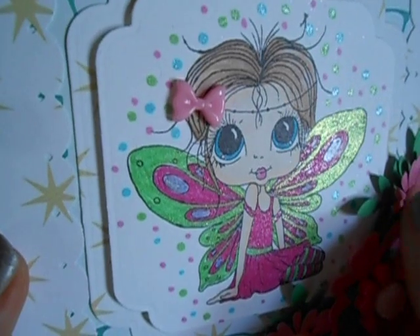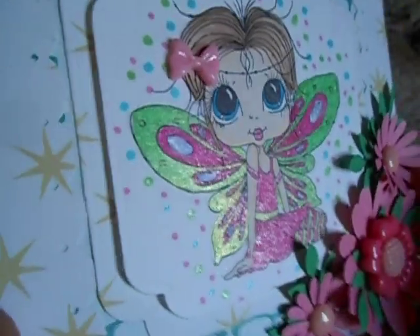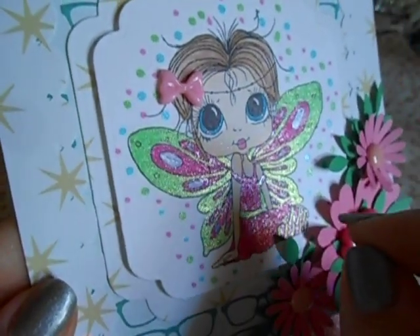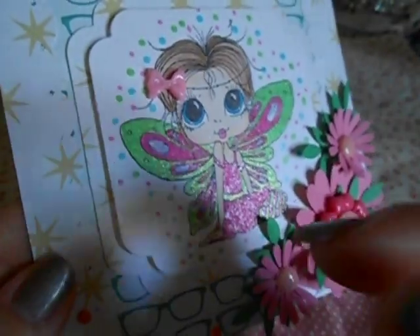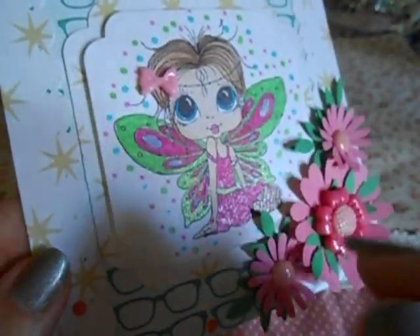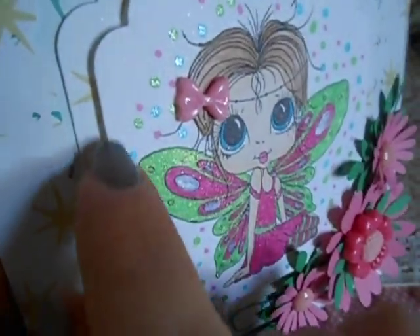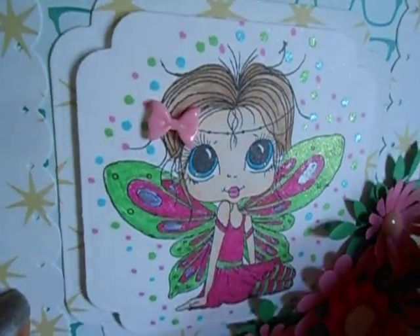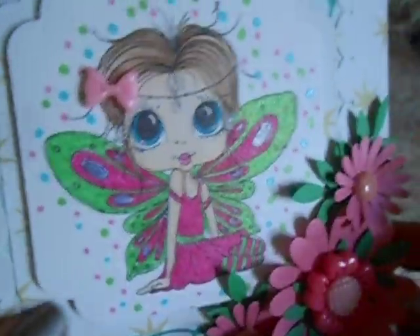I did use pro markers for her hair and all of her skin. I need to get more pro markers — I only have the skin tones so I need to get some colored ones. I actually like working with those; they're affordable. These dots all the way around here are from those markers from Tuesday Morning that Marilyn G gifted me — they have a very round tip toward a brush where they make exact circles when you push down.